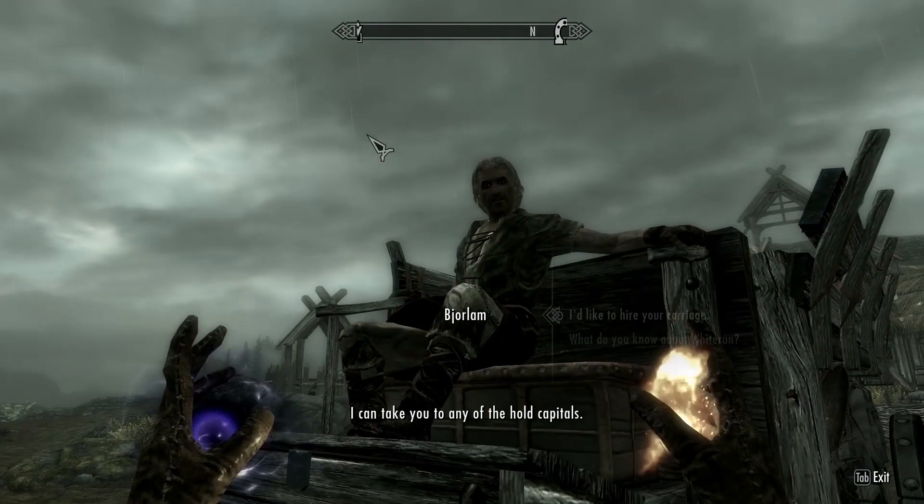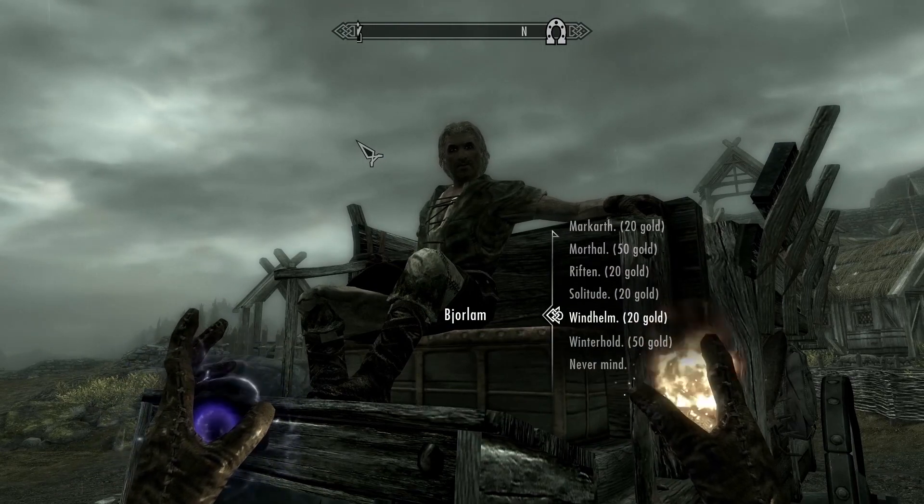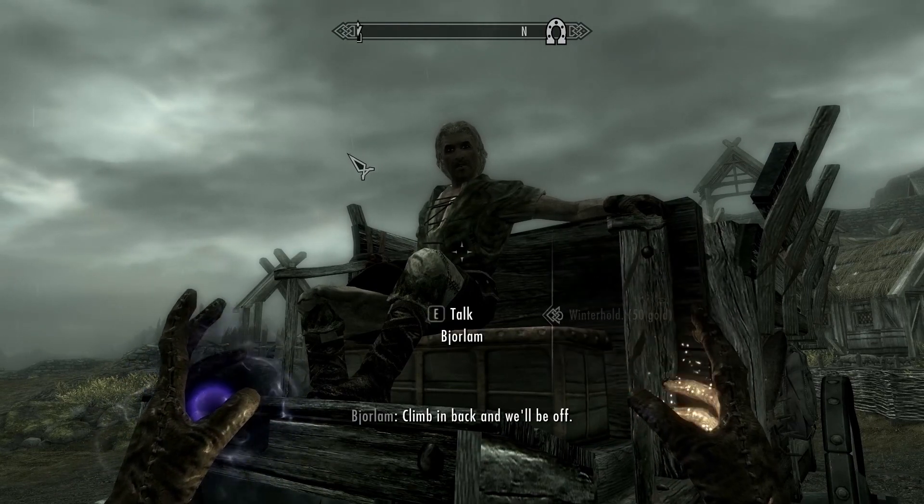Hello and welcome to the tutorial. It's actually a walkthrough on the College of Winterhold quest.